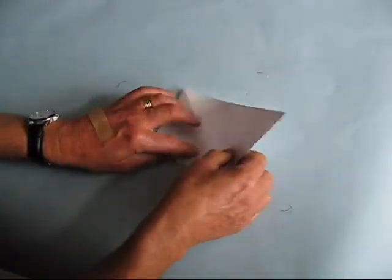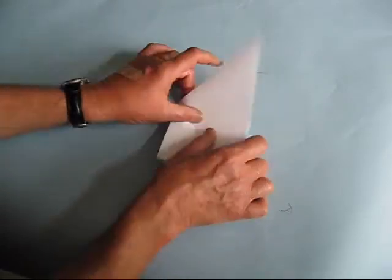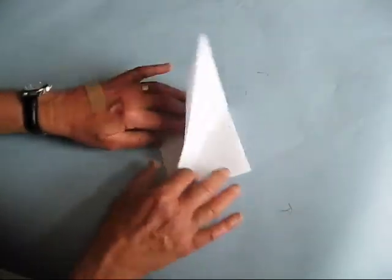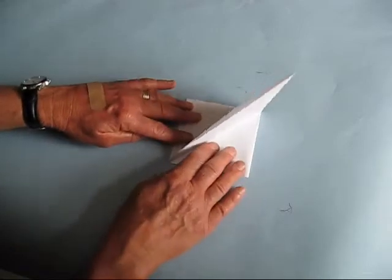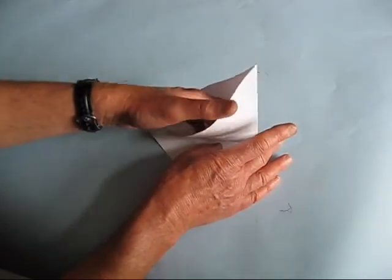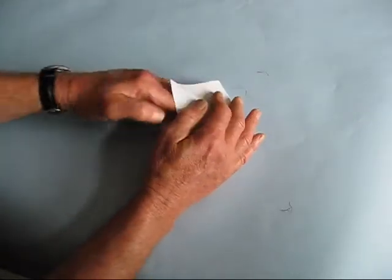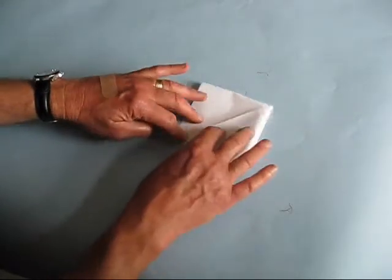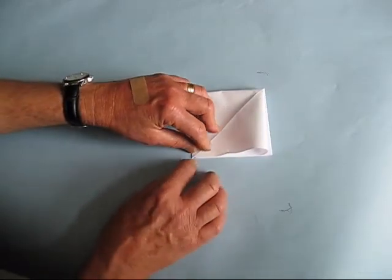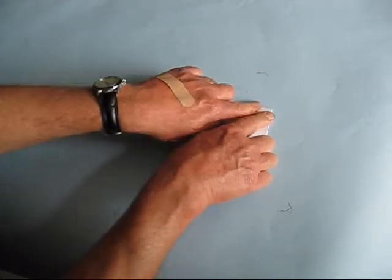Turn your paper over, and then stand this triangle up. You might have to go back and forth like this until it stands up — sort of reminds you of a sailboat. Do the same thing: place your fingers inside all the way down to the table, lower this over your hand, pull your hand out, make sure that all these triangles are gathered together right here in a corner, and then crease it.